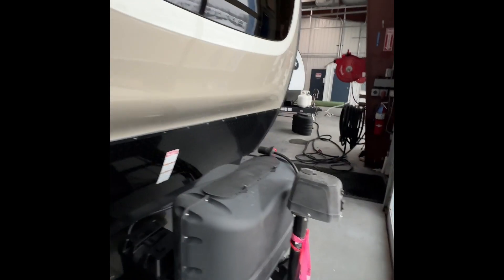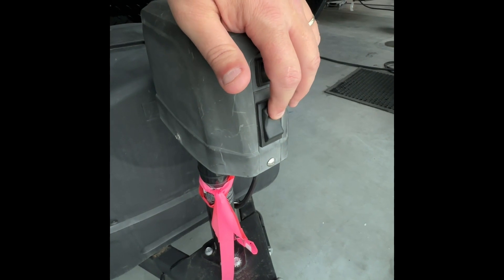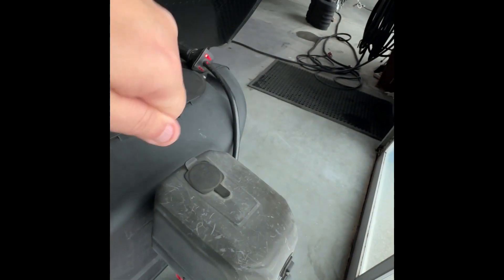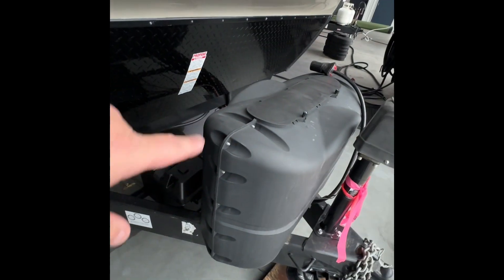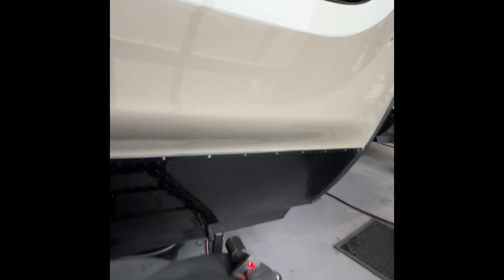This is a power tongue jack to get it on and off of the vehicle — simple button operation right here. And then at the top you can take one of the wrenches and manually bring that up and down. Batteries are right back here, and then you have your two 20-pound propane tanks right up front, and those are going to be full.